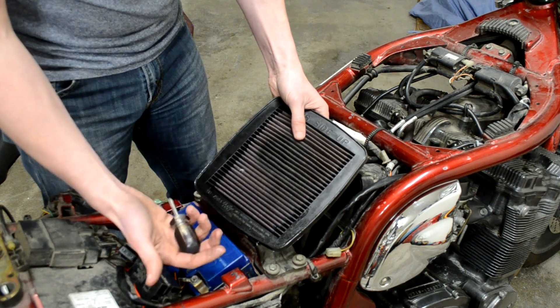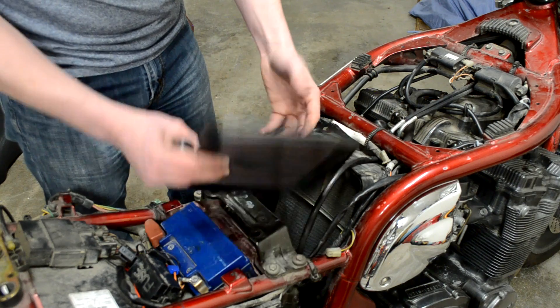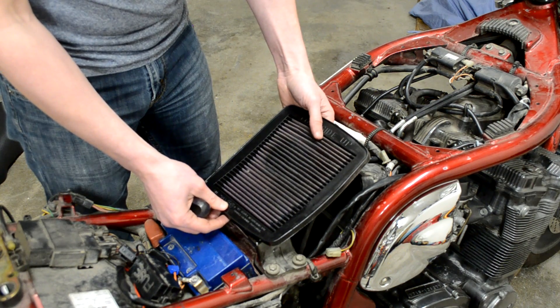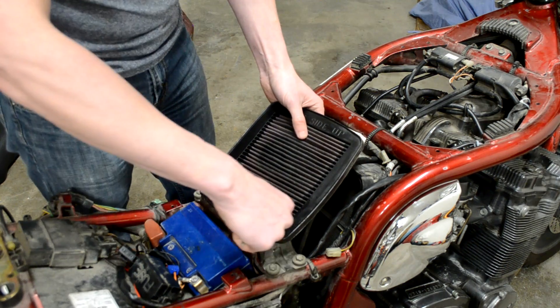But two or three weeks later, as the oil starts to disappear and dry up — maybe some of it actually gets sucked through into the engine and burned off — after a while the bike will start to crackle a little bit more or give a backfire, a pop, when you let off the throttle.